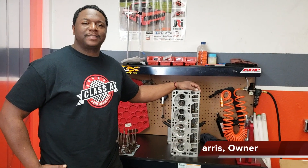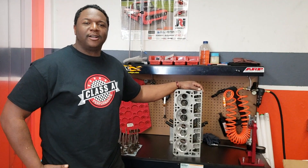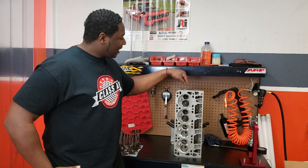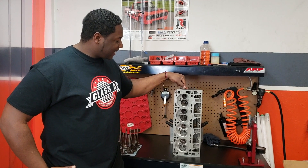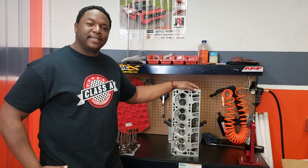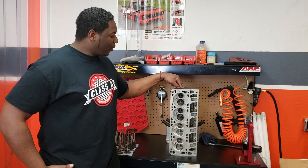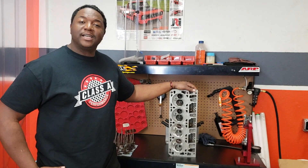Hey, this is James at Class A Performance and today is Muscle Monday. We're going to continue our series on the LS engine. Here we have some cylinder heads. We talked about cylinder heads last Monday, and what we're going to talk about is the CNC.